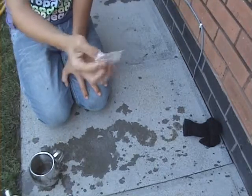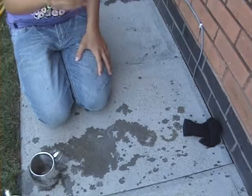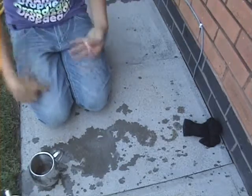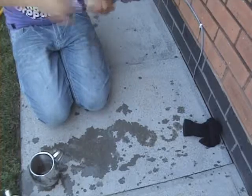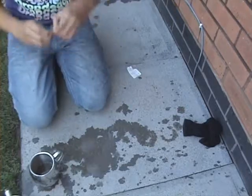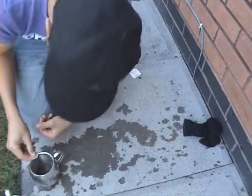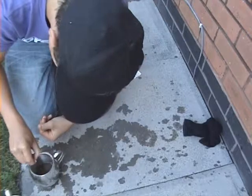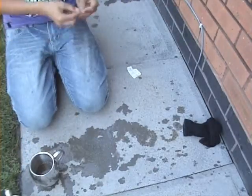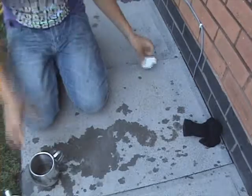Then, take a purifying tablet. Some of them take an hour and some take 15 minutes — read the packet to see how long it takes. Take one of the tablets and drop it into the water. I'll come back in 15 minutes and it should be ready.